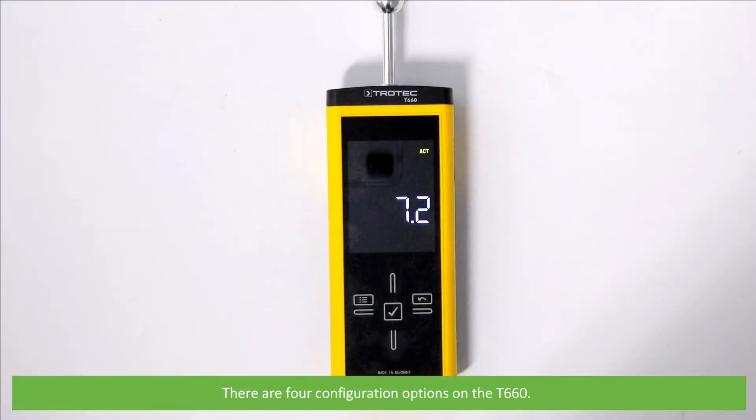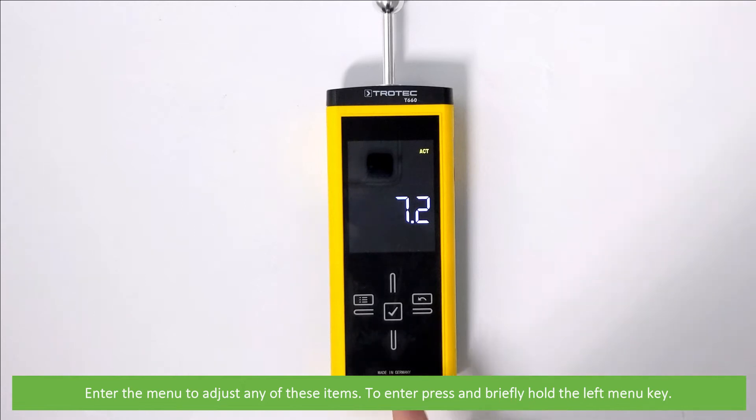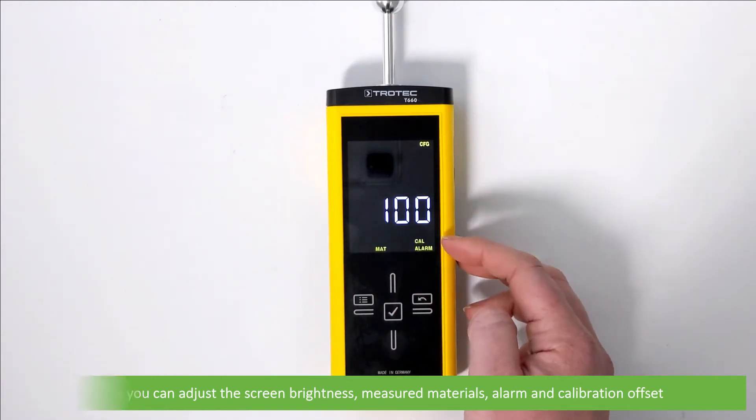There are four configuration options for the T660. Enter the menu to adjust any of these items. To enter, press and briefly hold the left menu key. Here you can adjust the screen brightness, measured materials, alarm, and calibration offset.